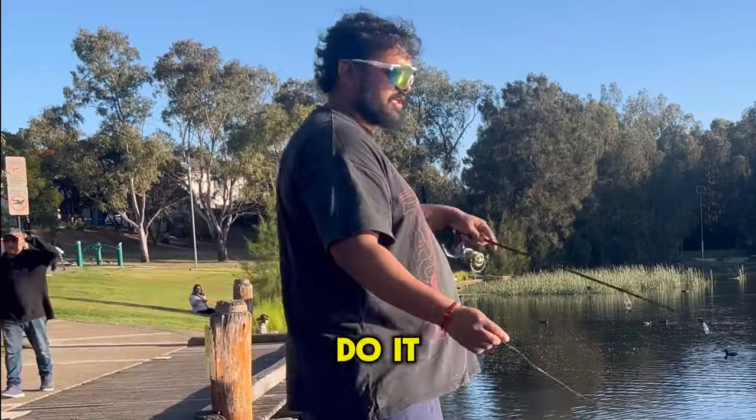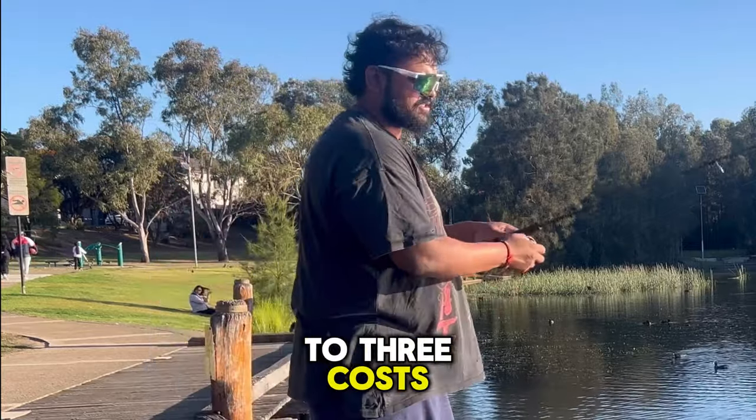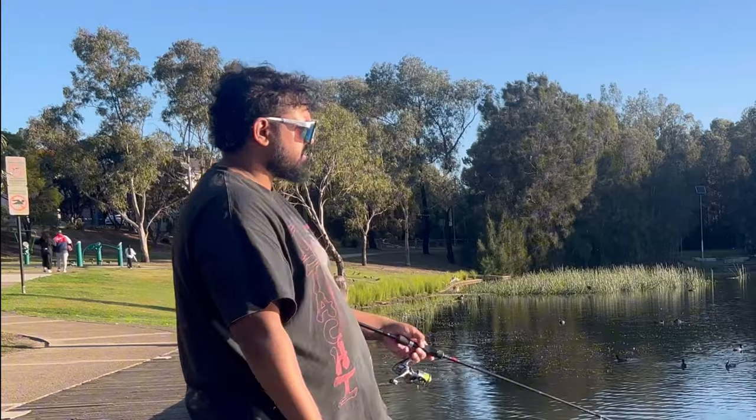I like to do it here because I'm almost always guaranteed to catch a fish every two to three casts. Sometimes I'm really lucky and I catch a fish on my first cast. That's how it goes.